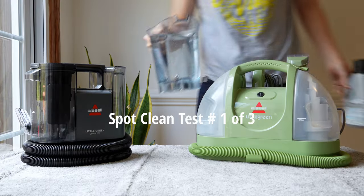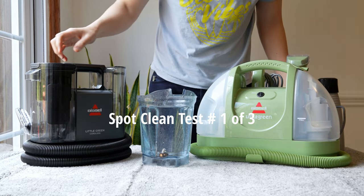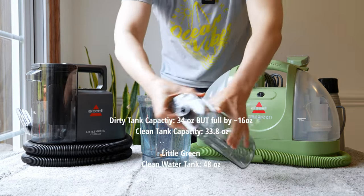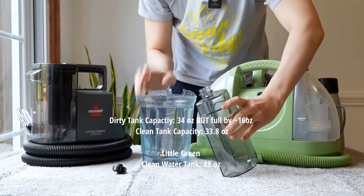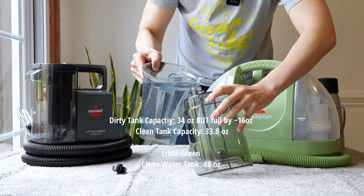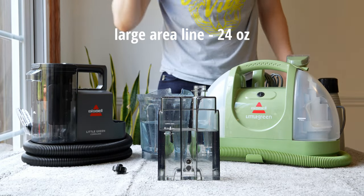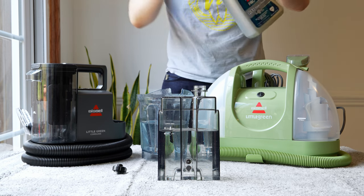Let's put the Bissell Little Green Cordless to the test. We have about 96 ounces of water and some cleaning solution. Pull up the clean water tank, pop it open, and pour in the water. If you fill it to the marked line, that's 24 ounces. Then fill the remaining space with soap.